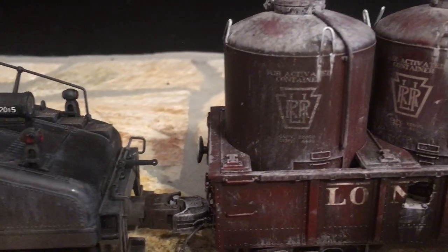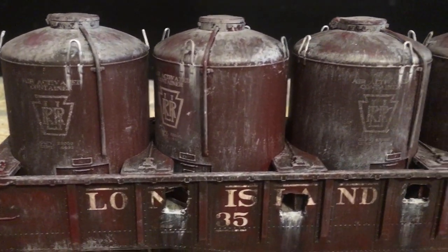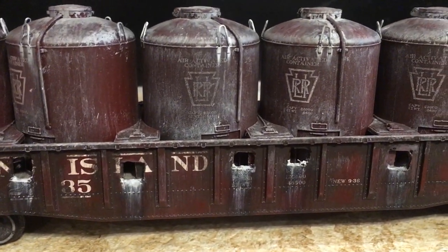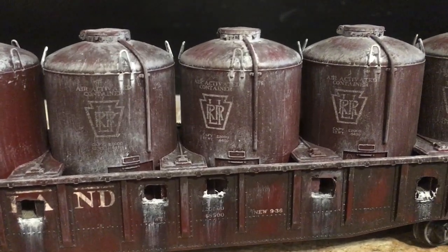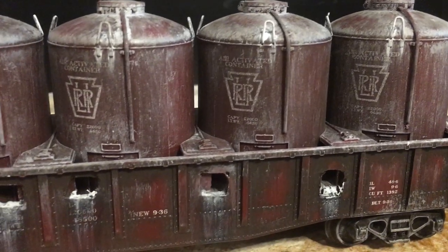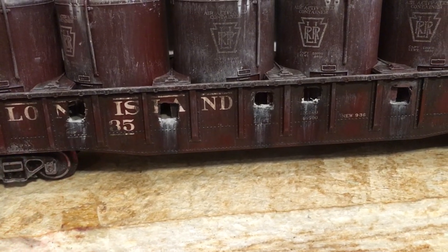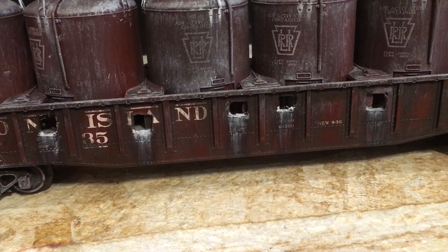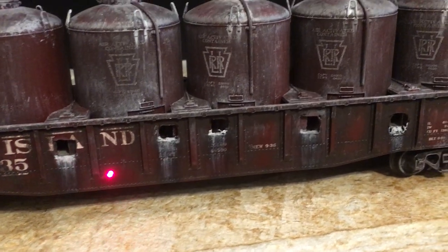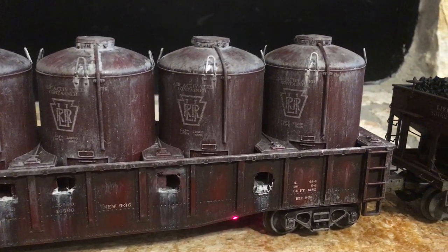Moving here to this gondola — this is a very interesting car. It's a cement gondola, and these cars actually had holes drilled in the sides so that the cement could be emptied from the canisters via a long tube. A long hose would be stuck in there to empty the cement. You can see runoff from the cement leaking all the cement powder, which was actually very true in real life. I weathered this car from photographs and they actually did look like this.